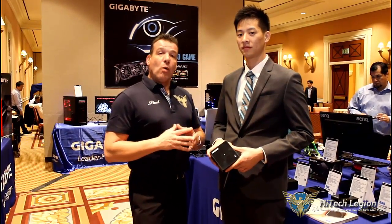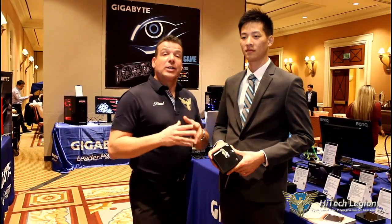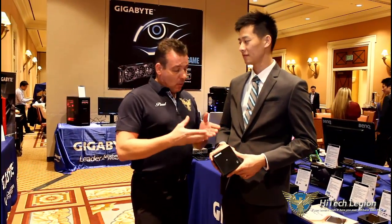Hey everyone, we're here with Leon from Gigabyte, and he's going to show us a few innovations that Gigabyte has done with the Intel NUC. Gigabyte's version of it is called Bricks.